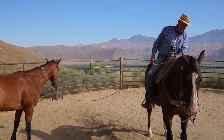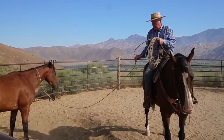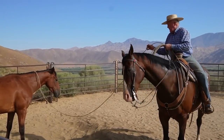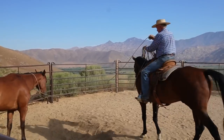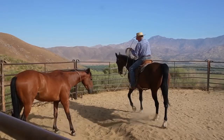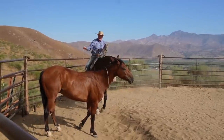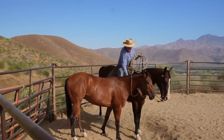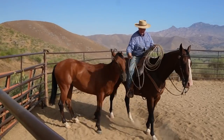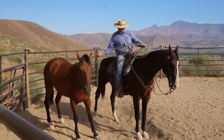On heifers — first-calf heifers — it may sound radical, but I've done it and it worked really well: have your heifer pairs running in a separate piece of country, not with the cow herd, and wean them at 110 days, which is three months. What you'll find is you'll get a higher percentage breed-back as three-year-olds.